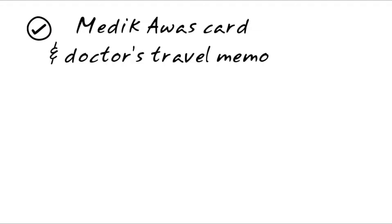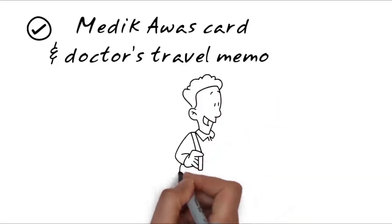Lastly, not forgetting my medic alert card and doctor's memo in case of any emergencies.